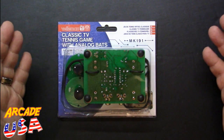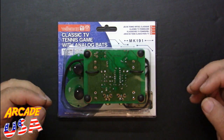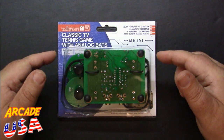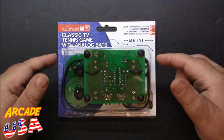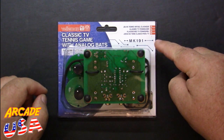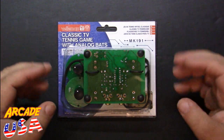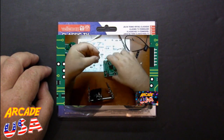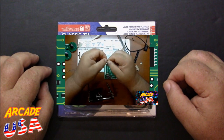Well hello everyone. Last night on Memorial Day Eve I put together this really cool classic TV tennis video game with analog bats — the Veliman model MK191. It took me about a couple of hours to build. Of course, I was chatting with people as I was building this, so I was kind of distracted.